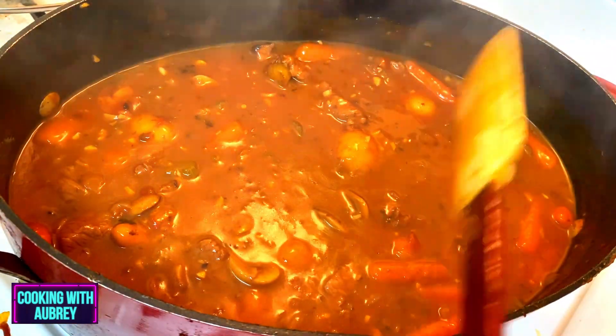I had a feeling you'd come back and see me. Hey everybody, welcome back to Cooking with Aubrey. Today we're going to make some stew. It's been getting a little cold where I'm at and everyone's getting into soup mode, including myself. Soups are like my favorite — soups and sandwiches. So we're going to make a stew today. Alright, let's get started.